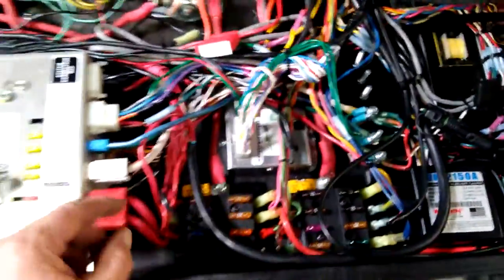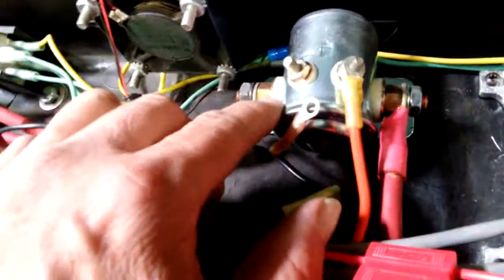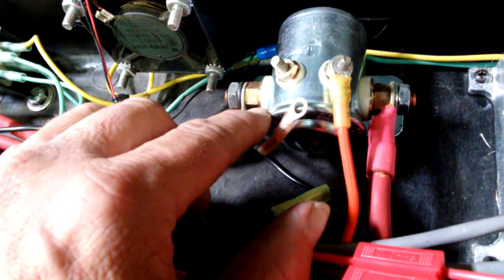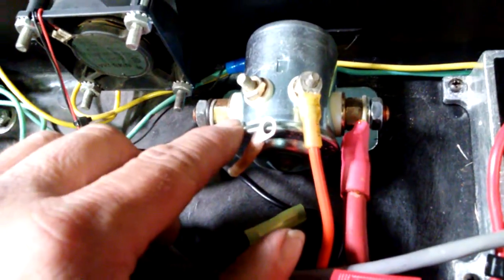This is a Crown Vic police car. This is the trunk pack in the back. We've had an intermittent failure where the power goes out intermittently and tracked it down to this. This is a continuous duty 80 amp solenoid. Underneath the hood they had another one which was a starter solenoid. Those are not made for continuous duty — you can't use those at continuous duty.